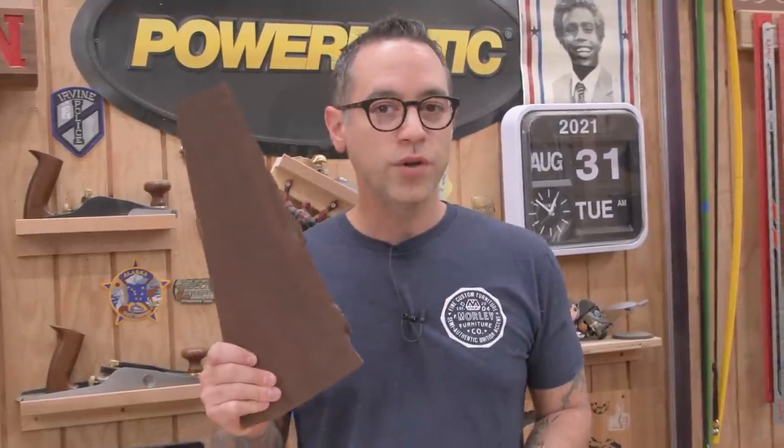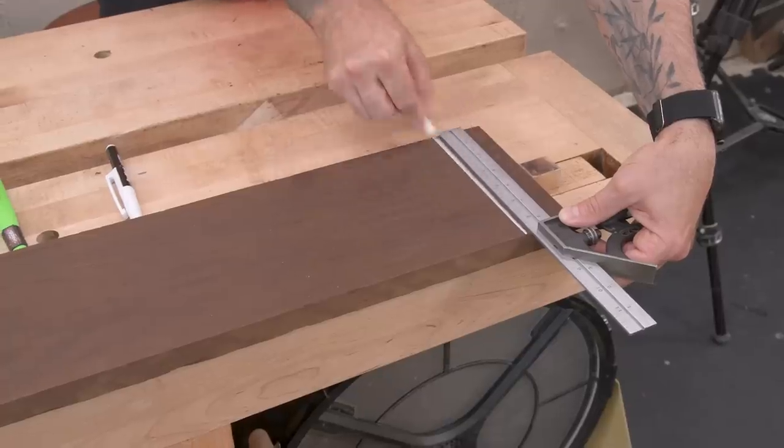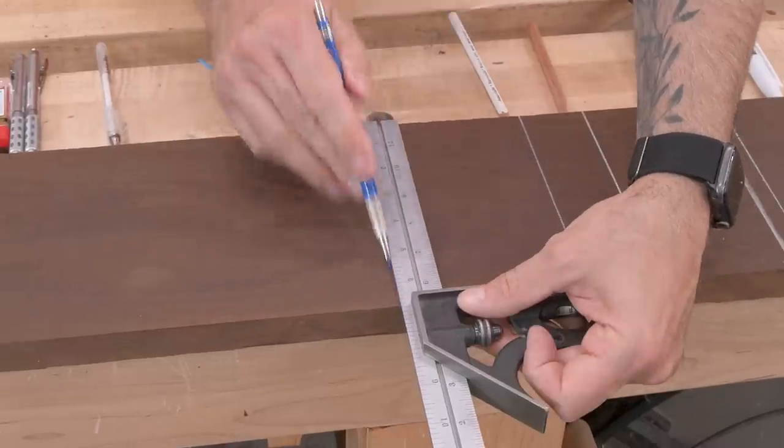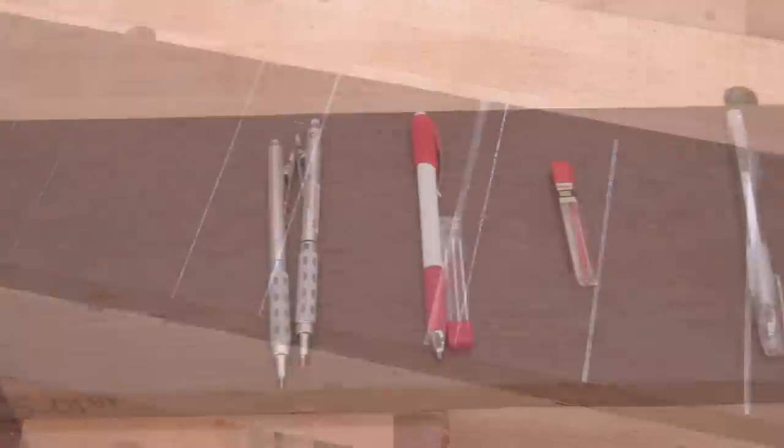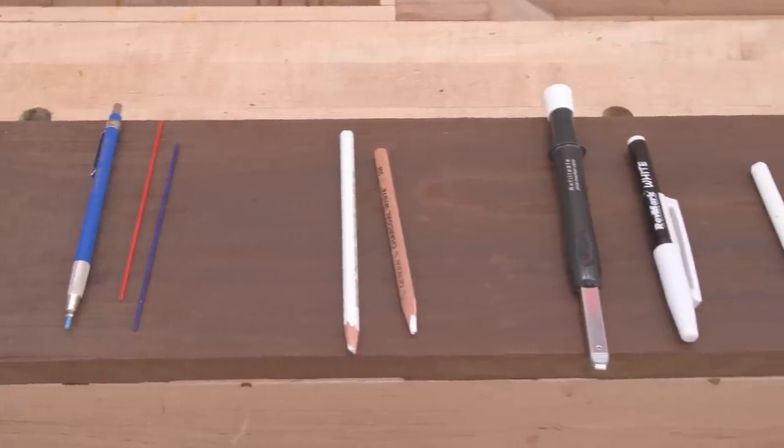If you've ever worked with a dark species of wood, you know that sometimes you just can't see the line. Can't see the line, can you Russ? No. Now I've tried a bunch of different options out there — thicker lines, thinner lines, different colors, white charcoal, so many different things. I won't say I've tried them all, but I definitely have tried quite a few. So that's what we're going to look at today.